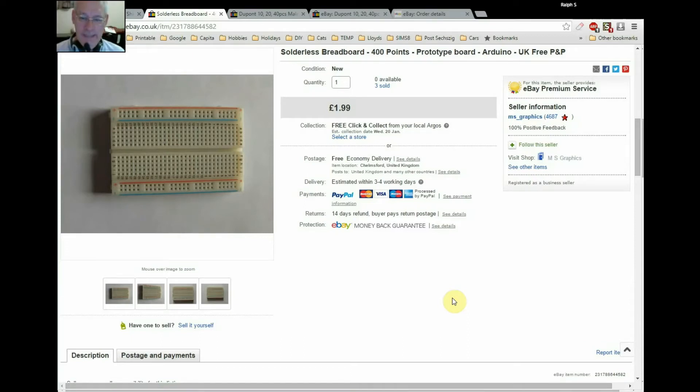Here we are on eBay looking at the items I bought — the breadboard first of all. As you can see, this is in British pounds: £1.99. It's a British seller, MS Graphics. I've used them a couple of times now. This price is probably about twice what I can get it for from the Far East, but I wanted it quickly so I bought it from a reputable English supplier — they're only about an hour up the road. I have bought similar things from eBay for about a pound, so roughly half price.